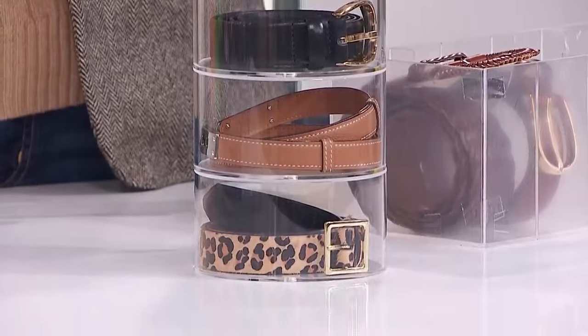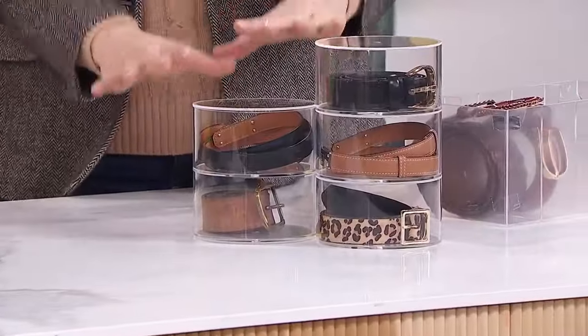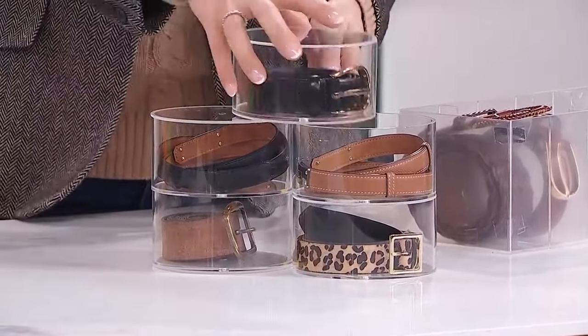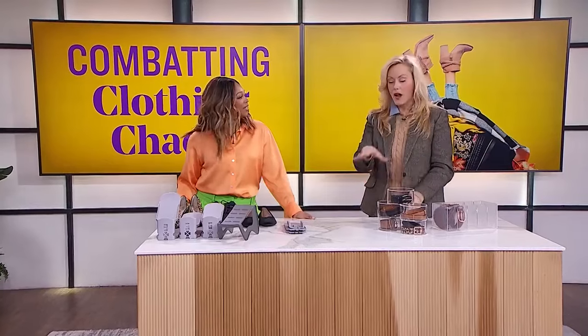If you can't see your stuff, you're not going to use it — you have to be able to see it. These stackable containers have little magnets so the lid sticks. If you don't have tall space, you can do two shorter stacks and merchandise your space in a decorative pattern — you can do whatever you want.